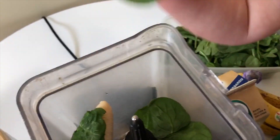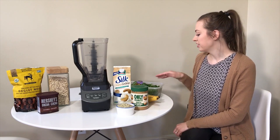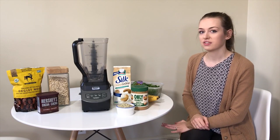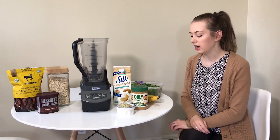Then we put in a couple handfuls of frozen spinach and frozen kale. We don't have kale today so we're only using spinach. We usually freeze it because it blends up really smoothly and we find we don't taste the spinach flavor as much when it's frozen.